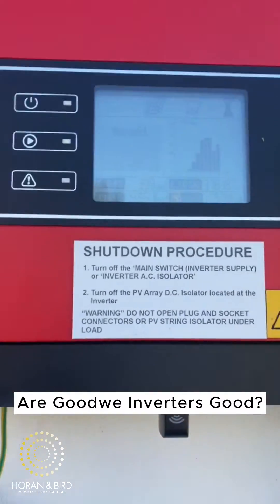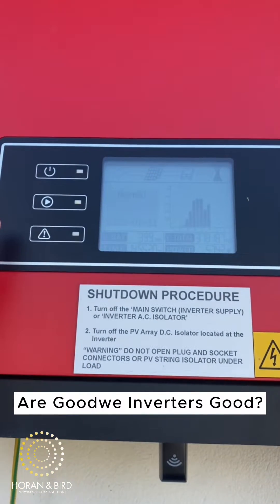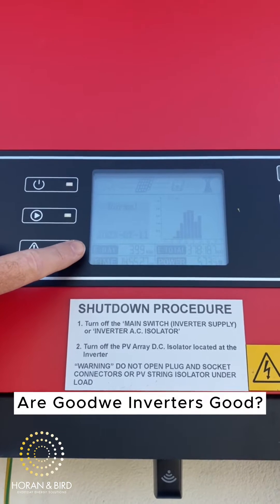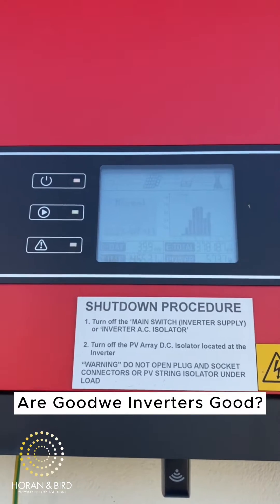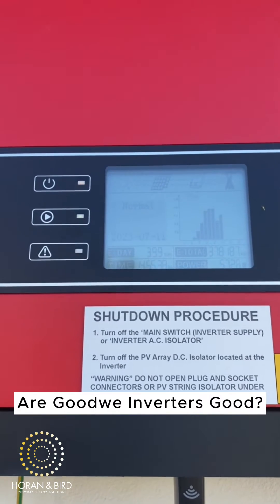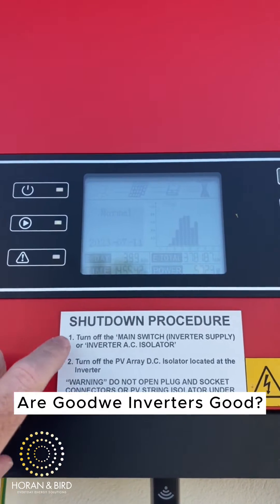The most important part is the screen. This shows you E-day — E-day is probably the single most important part of the inverter. On a 10 kilowatt solar system, you want to be making about 45 to 50 kilowatt hours a day. At the moment it's about 2:30 in the afternoon and it's made 39.9, so it's right on track to make the perfect amount of solar.